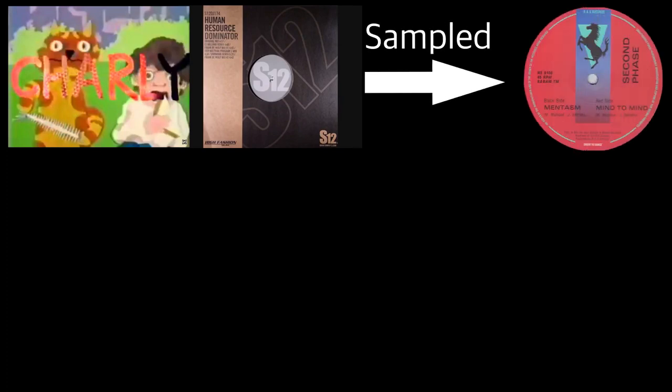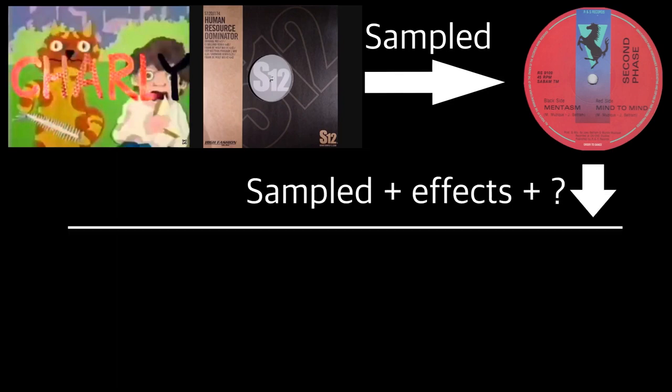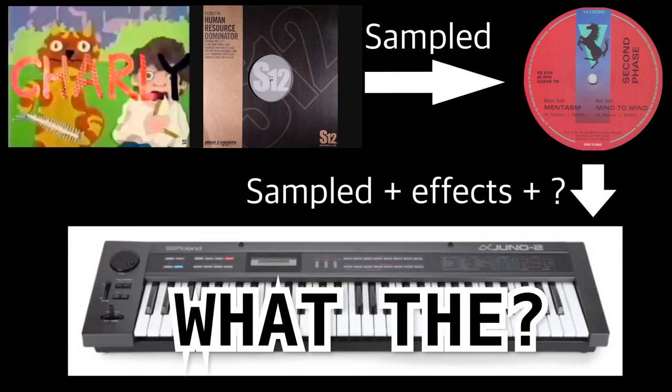These had been sampled from Mentasm, a track by Second Phase, a.k.a. Joey Beltram and Mundo Music. They had originally sampled that from an altered version of a preset on the Roland Alpha Juno called What The, a factory sound created by Eric Persing.